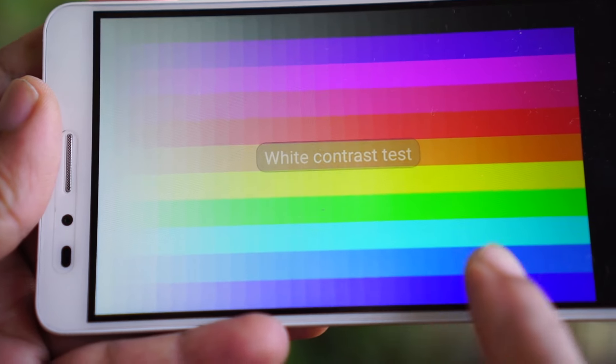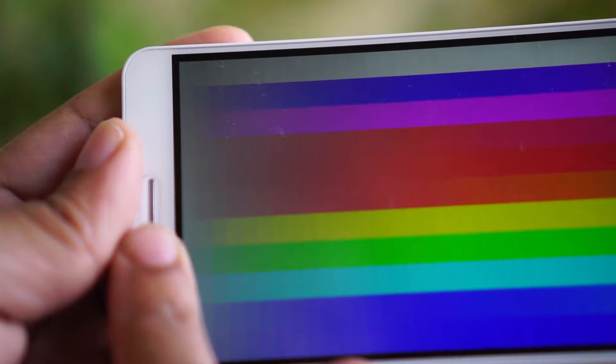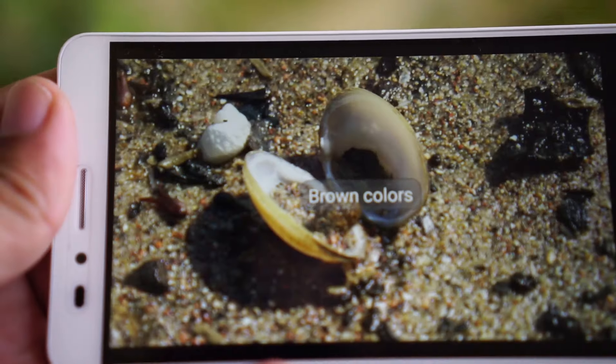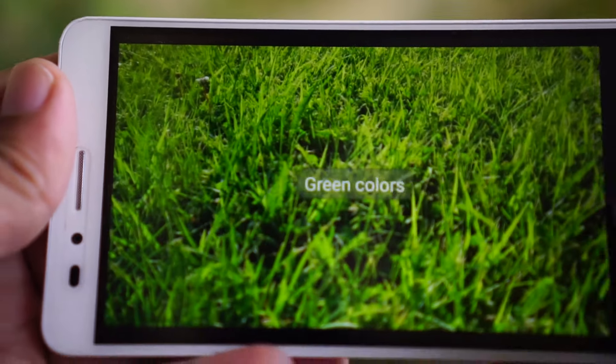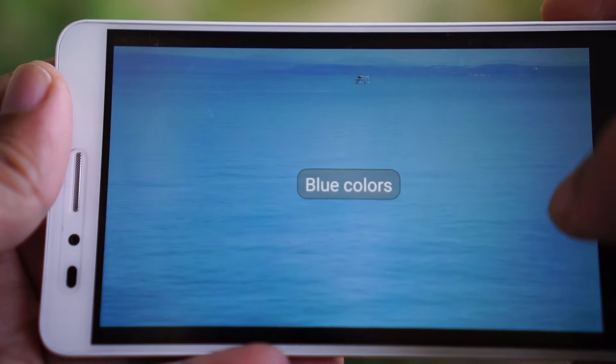The ambient light sensor is quick and responsive to change brightness levels accordingly. The contrast ratio is decent. Multiple viewing angles don't affect the colors, but the contrast does vary with different angles. Though there is an option to tweak the color temperature, the default setting is warm and easy on the eyes.